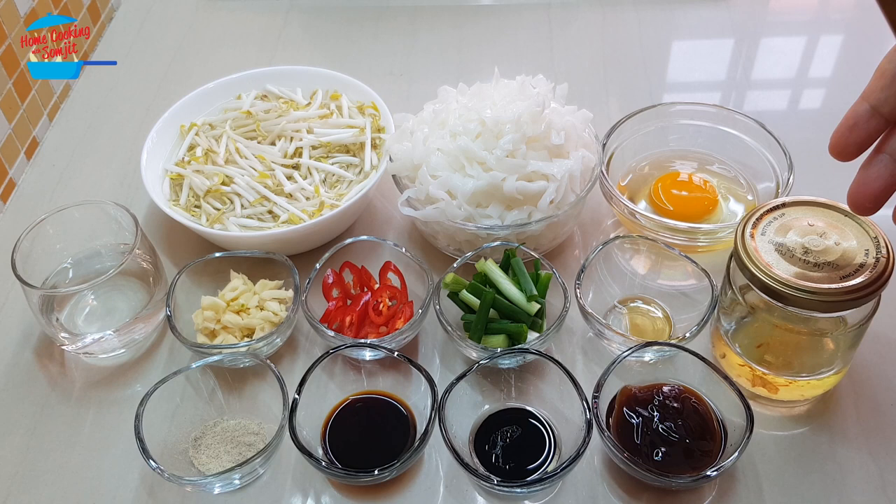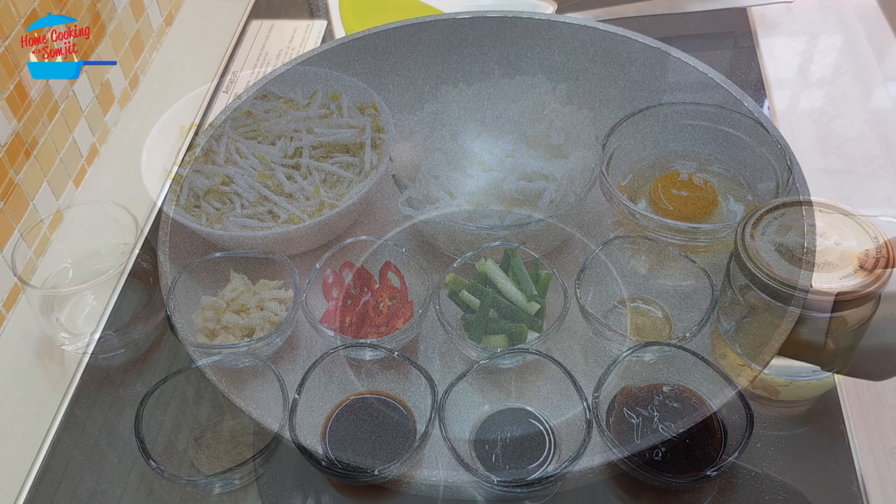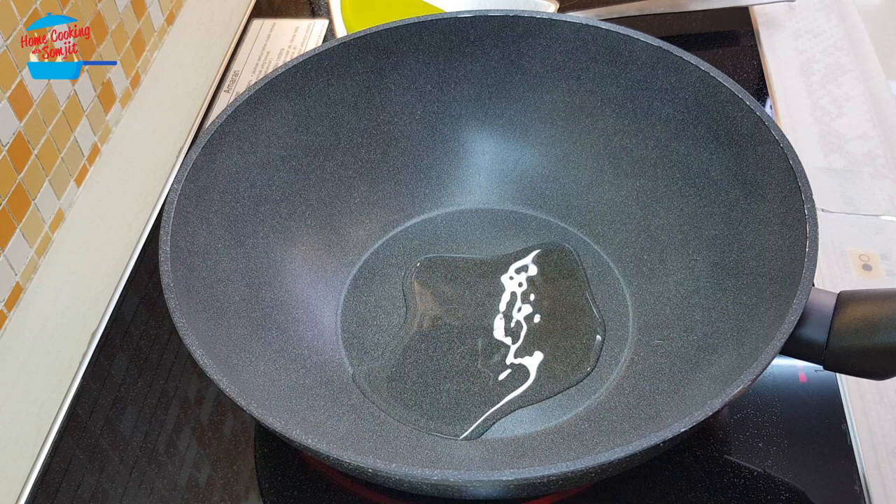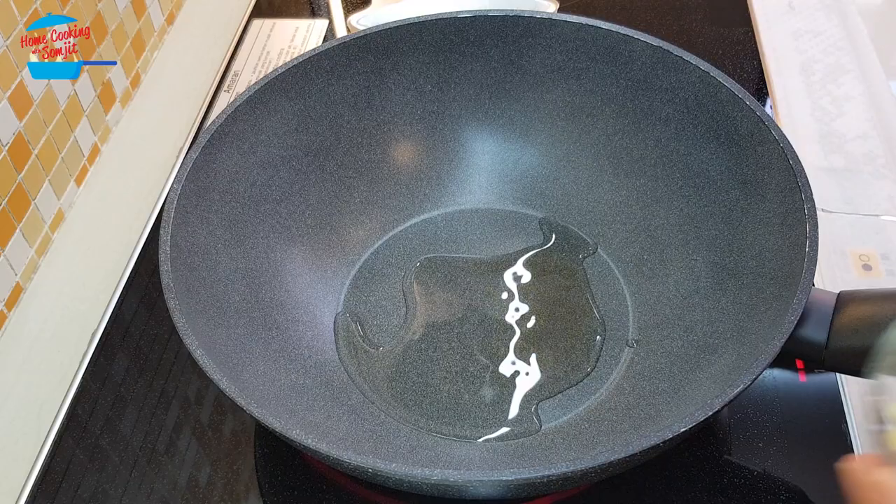It's pretty simple, so we can go ahead and get started. Heat the pan and I'm going to put in about 2 spoons of onion oil. If you do not have onion oil, you can just use normal oil — that's fine. Using onion oil gives a nice fragrance to the kway teow. And I'm going to fry the garlic.